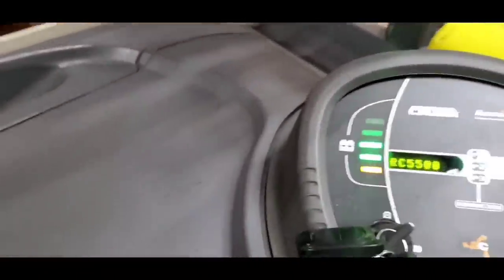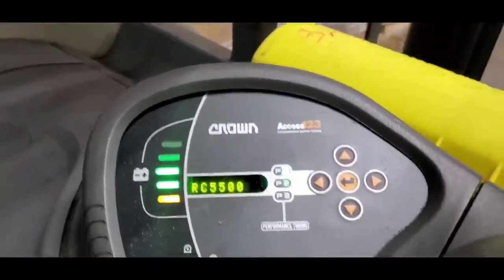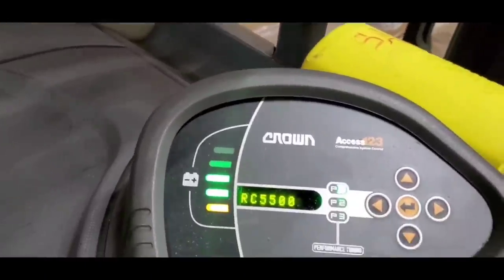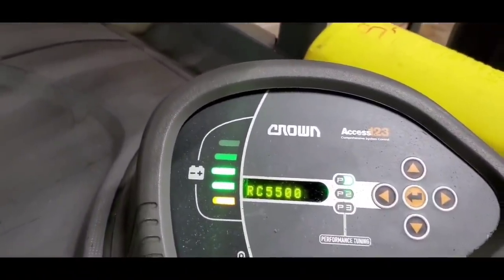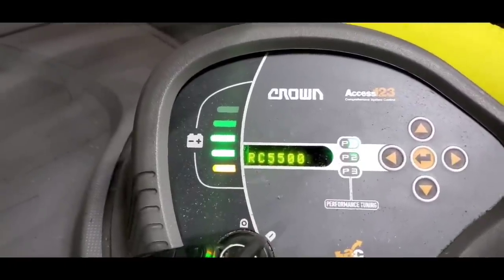Access 4 is underneath this piece here. Let's try it — if it's going to work or not. If it will not, then we have to reprogram that Access 2 computer. Alright, it works! So I don't really need to reprogram. It works.